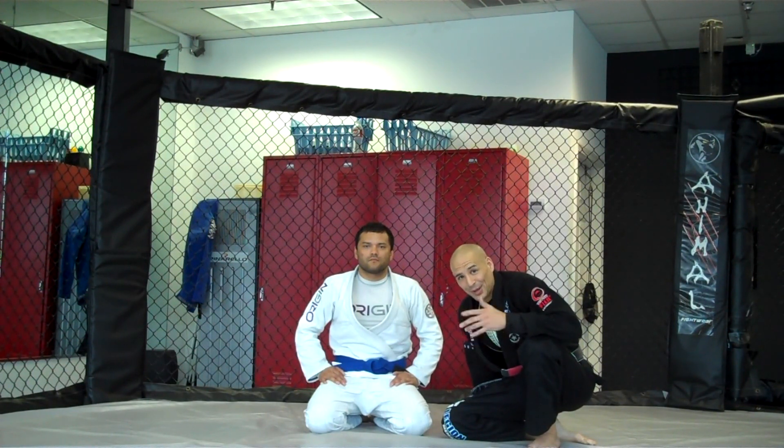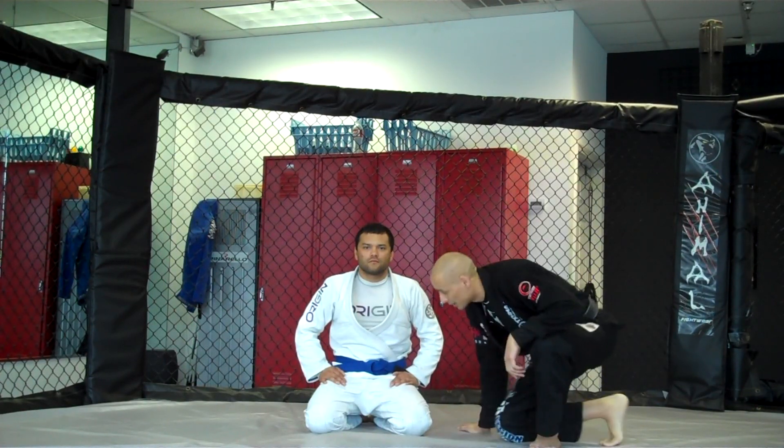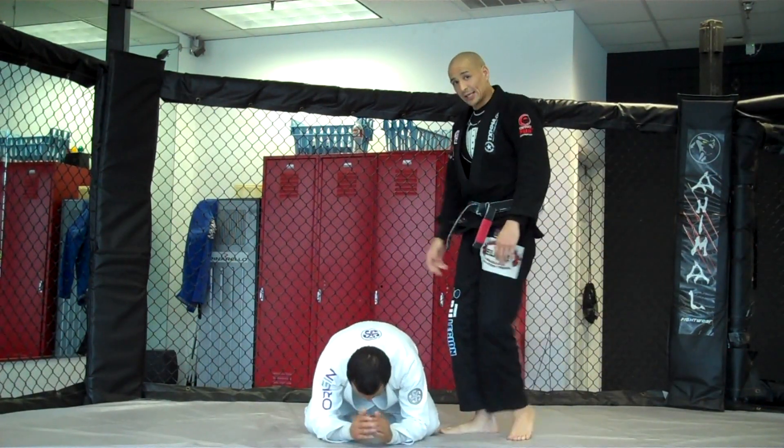We'll judge it based on you guys posting it back on the Facebook and your friends liking it. So I'll go over it as I explain it. Your partner's in the turtle position — this is good for tracking the hips.